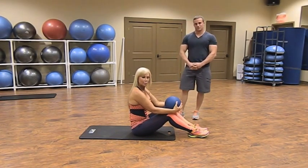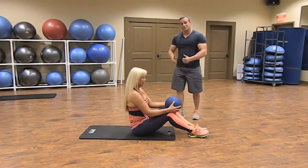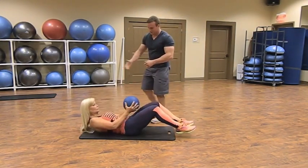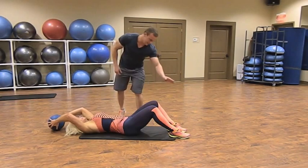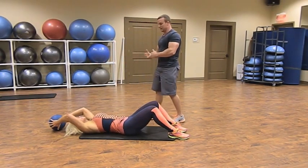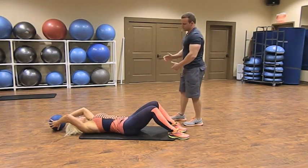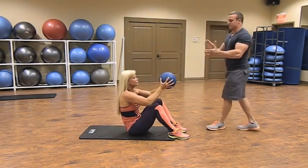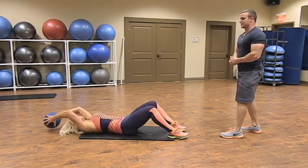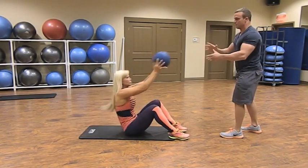Pull-over sit-up medicine ball toss: lie all the way down, legs bent, feet flat on the floor, arms straight overhead. Do a straight-arm pull-over with the medicine ball, then perform a sit-up and toss the ball to your partner. Your partner tosses it back and you lie back down. Perform this for 30 to 40 seconds to really get a burn in your stomach.